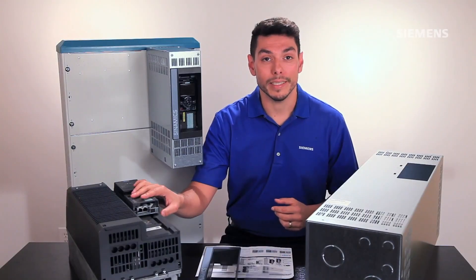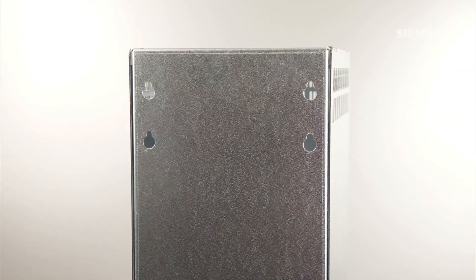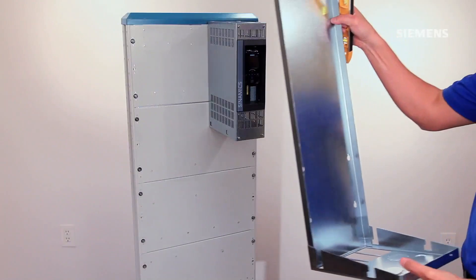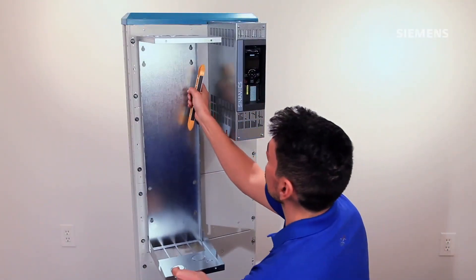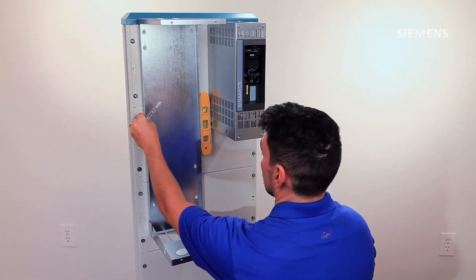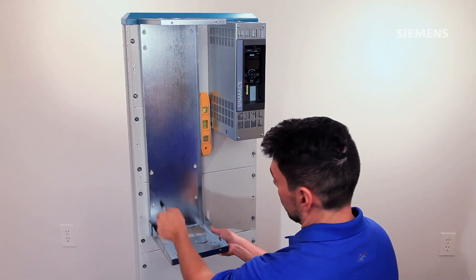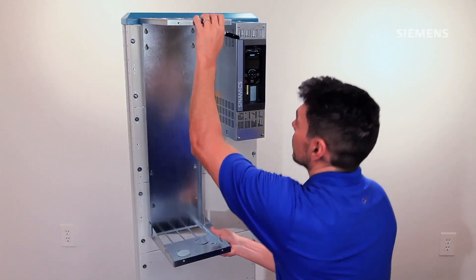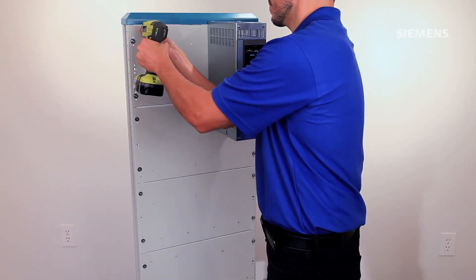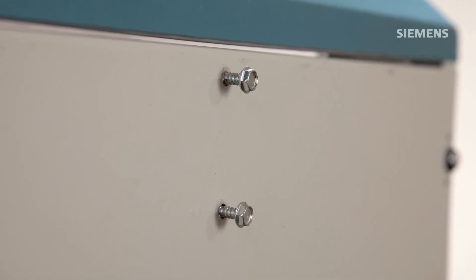Now let's install kit size 5 with this 50 horsepower G120 frame size D. The process is similar, but this kit has four pre-drilled holes to secure the base itself, in addition to four pre-drilled holes that match the drive's drilling template. We again begin by marking the surface where they will be mounted. Set the kit aside and using size 10 self-drilling screws, go ahead and drill the holes. Insert all eight screws but leave them sticking out about half an inch, so there's enough surface area to catch both the kit and then the drive.